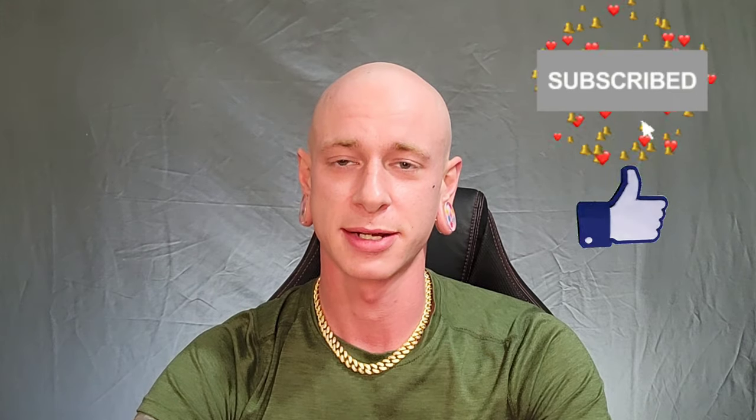Hit the thumbs up button and subscribe to see all of my content, and hit the notification button so you know when new videos are being posted. New videos will be coming out every Sunday sometime before midnight.